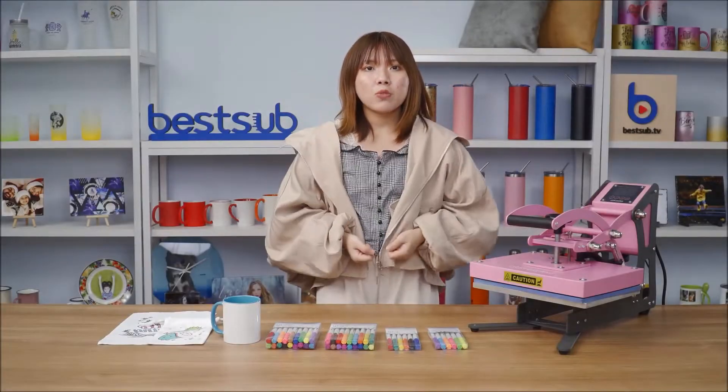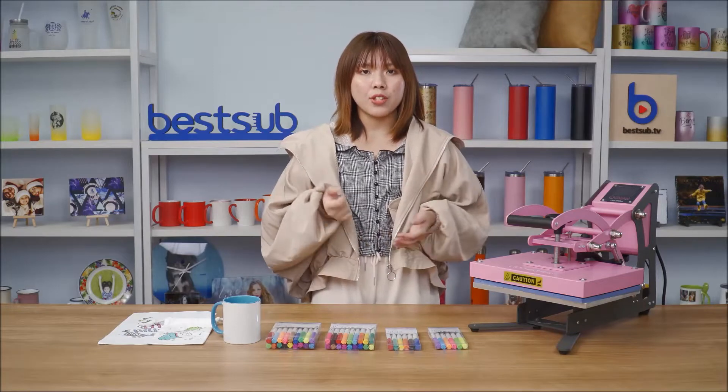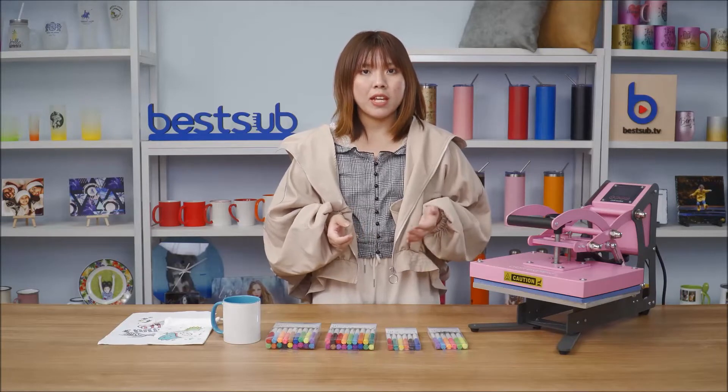Hi guys, welcome to BestUpTV, I'm Alex. Have you ever dreamed about personalizing your personal items with your own drawings? Here I have prepared some amazing tools and solutions for you guys.